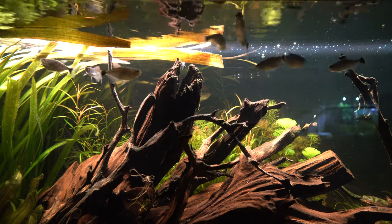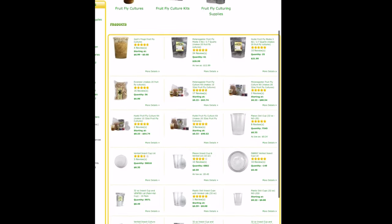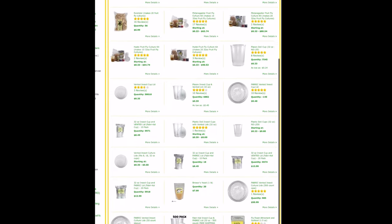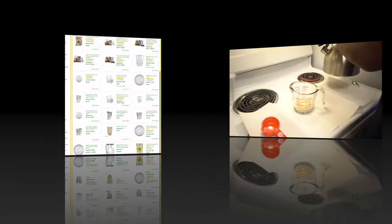Culturing fruit flies can be relatively easy. The first thing you want to find is someone offering a starter culture to get you going. I got mine from Josh's Frogs, since they also sell convenient packs of all the supplies you need to make new cultures as time goes on.